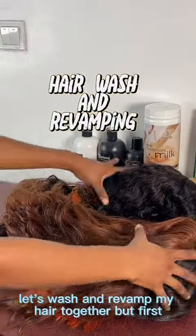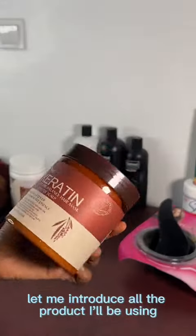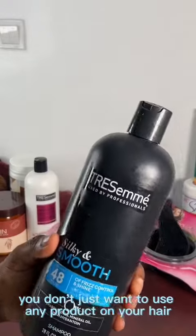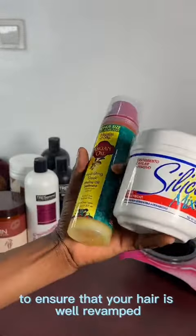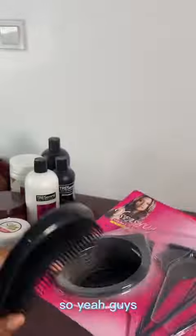Hey, let's wash and revamp my hair together, but first let me introduce all the products I'll be using. You don't just want to use any product on your hair — you want to use good products to ensure your hair is well revamped. These are the list of what I'll be using.